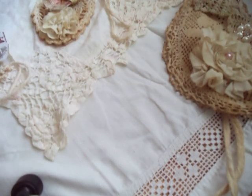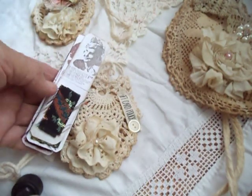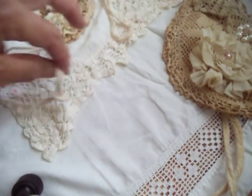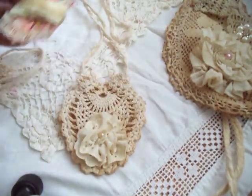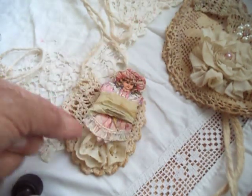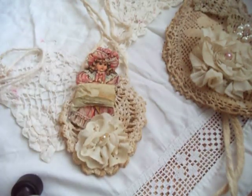It also has a hanger. You could put lavender in there — lavender would be nice — or buttons, or jewelry, if you want to give it as a gift. And then this one is the same bag, except I decorated it differently. I added one of my little vintage dolls, and it has two meters of tea stained seam binding.